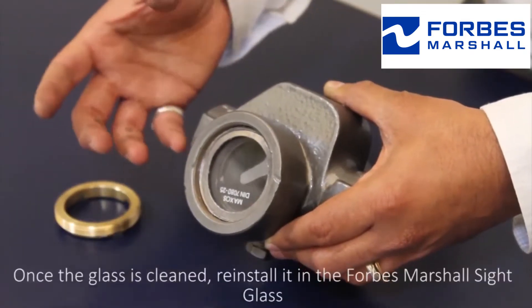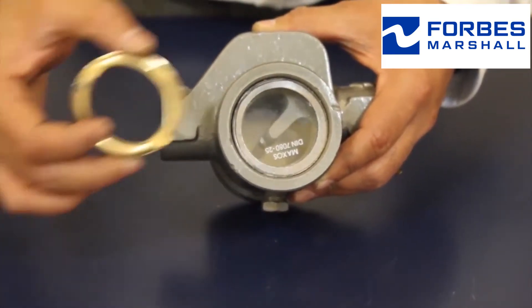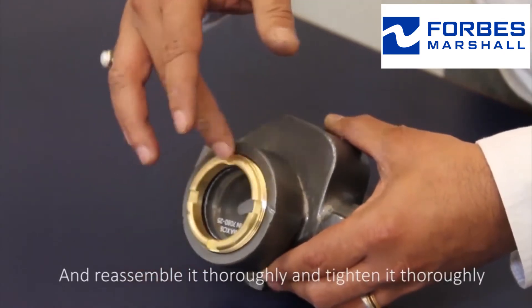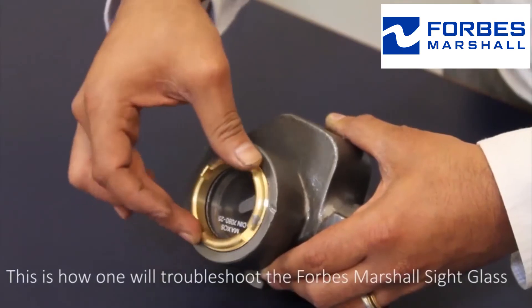Once the glass is cleaned, reinstall it in the Forbes Marshall sight glass, and reassemble it thoroughly and tighten it thoroughly. This is how one troubleshoots the Forbes Marshall sight glass.